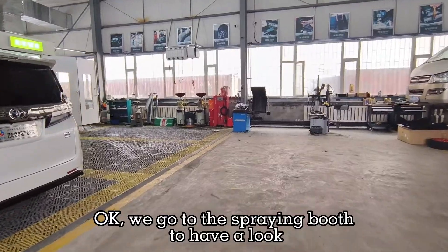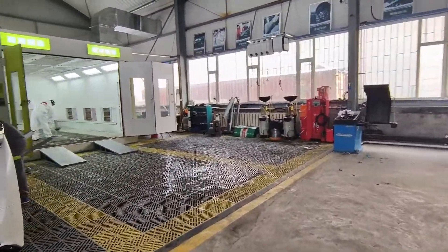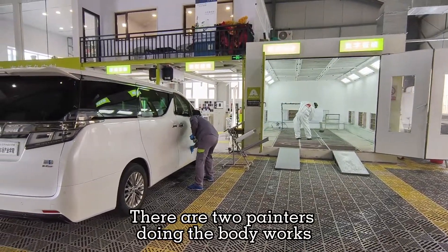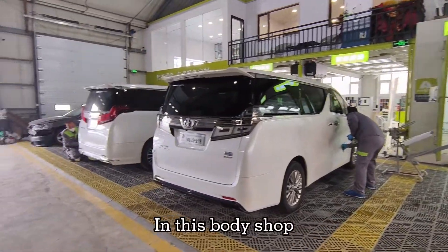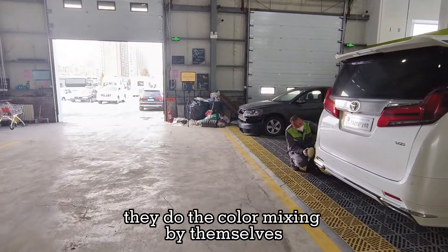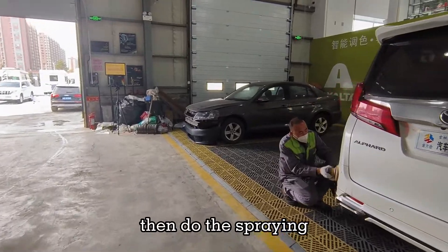We'll go to the spray booth to have a look. There are two painters doing the body works. In this body shop, all the painters do the color mixing by themselves, then do the spraying.